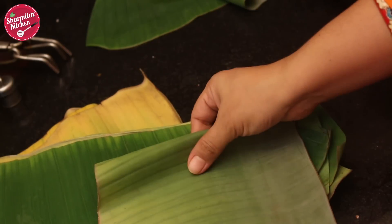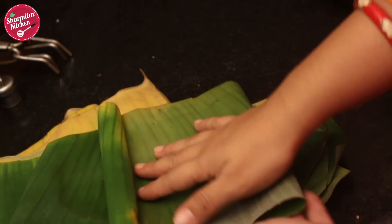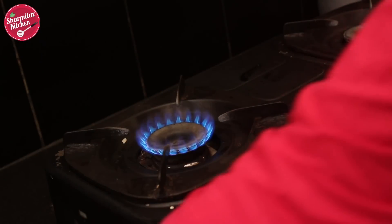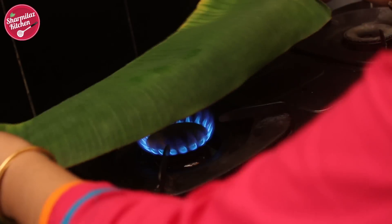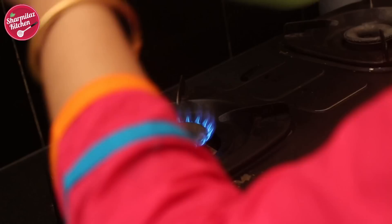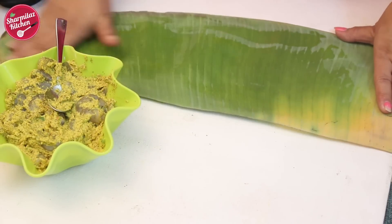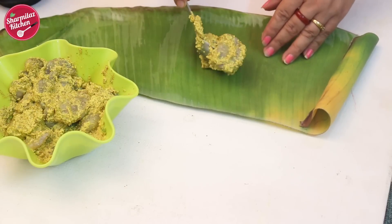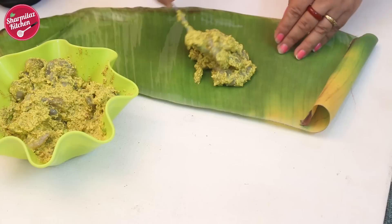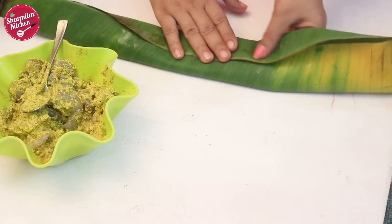Now let me show you how to use banana leaf in this recipe. Try to use fresh banana leaves. I have already cut the banana leaves into rectangular pieces. I am going to swipe the leaves on the flame — this way the leaves will be more pliable so that you can easily fold the prawns. Rub a little mustard oil on the glossy sides of each leaf. Add more mustard oil to the prawns. Place the prawns along with the mustard paste in the center of the leaf. You can put one green chili on top if you wish, and fold the sides by overlapping each other to make a parcel.